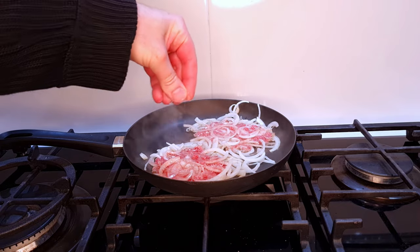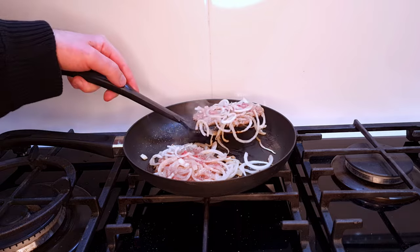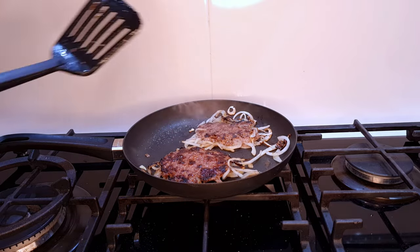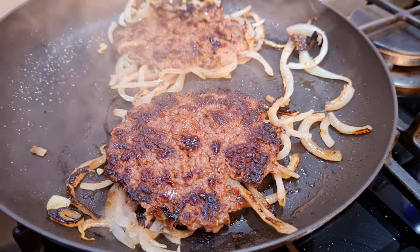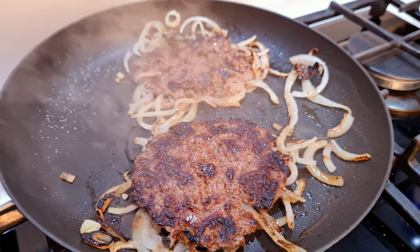Give each patty a little sprinkle of salt for seasoning, and after a minute or so, when the bottom has started to brown, flip over the patties so their onion side is down. My beef's not looking too bad — that extra bit of bacon fat has helped somewhat with the browning, but I think you'll find that if you start off with a slightly fattier blend of ground beef, you'll end up with much more even browning across the surface. But this still looks like it's going to be pretty tasty.